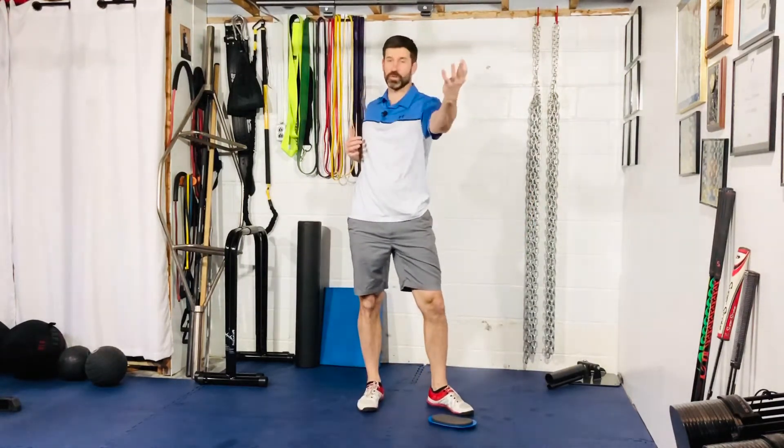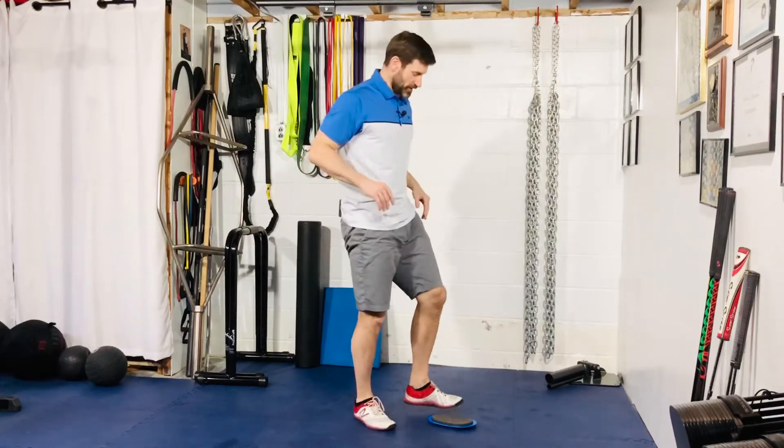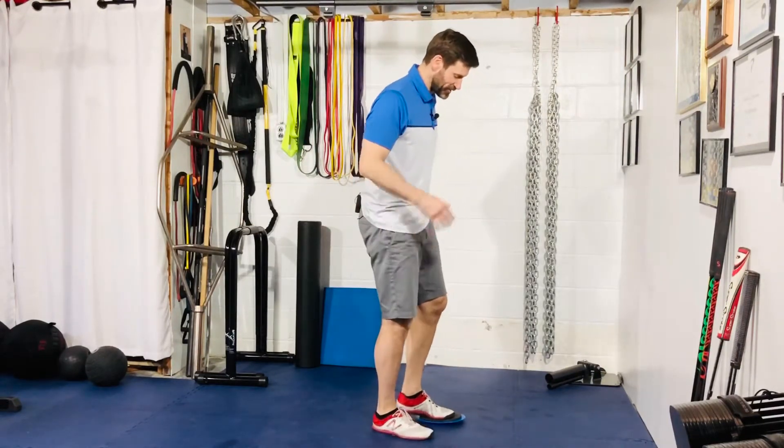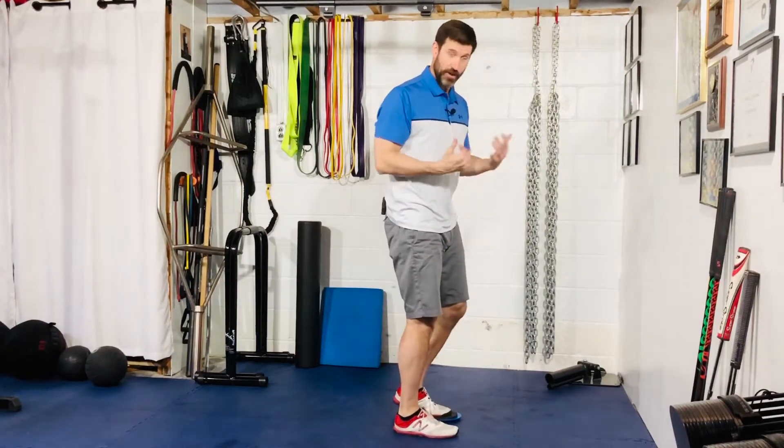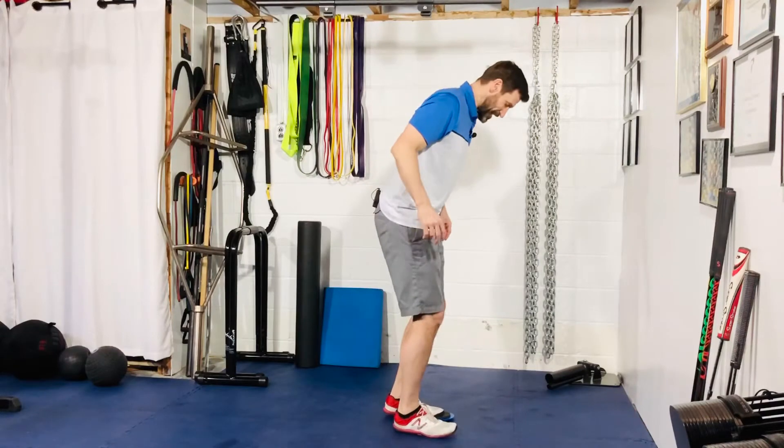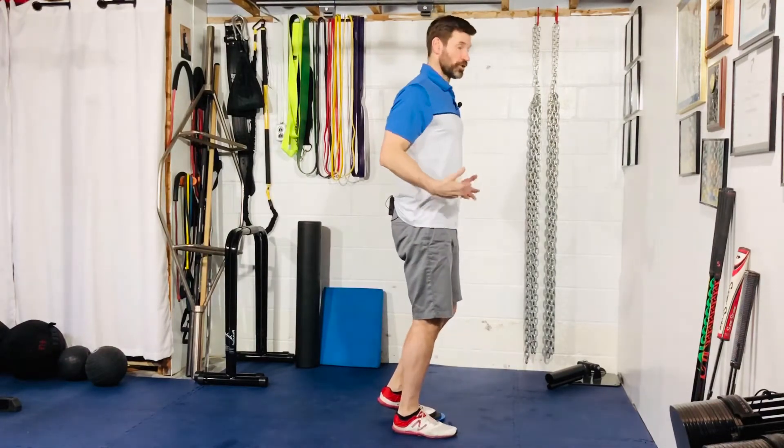For our slider single leg deadlift rotation reach plus single leg hip flexion — I know it's a lot — we're going to start out with a slider. If you don't have access to a furniture slider or a valve slide of some sort, you can use a towel on a hard surface, or maybe even your sock if you have enough slipperiness.